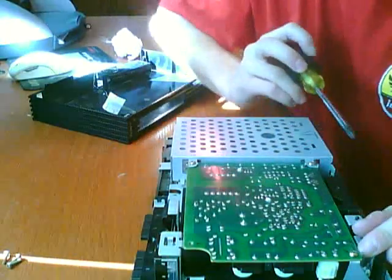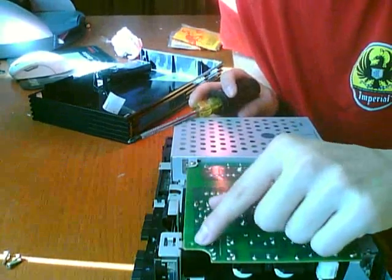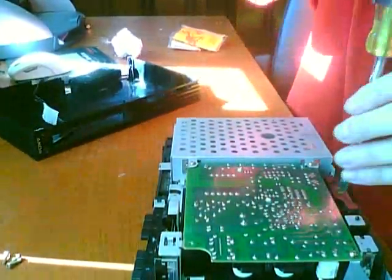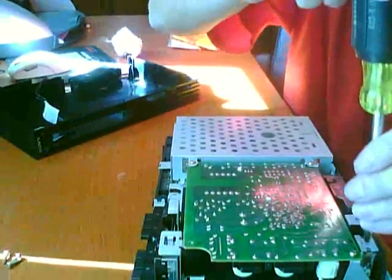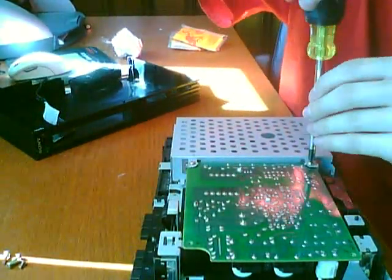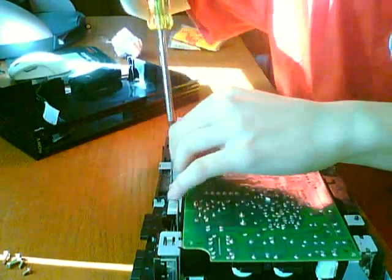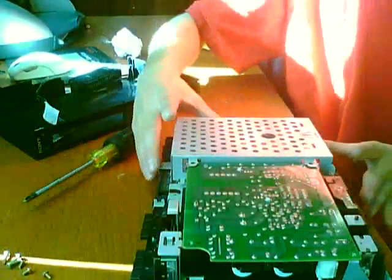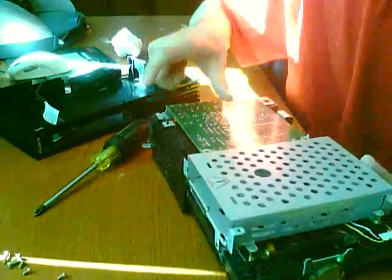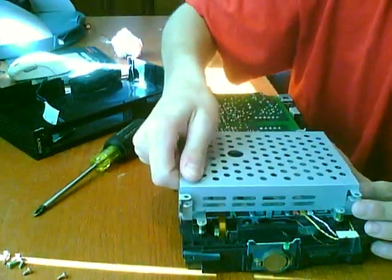There's going to be a screw here, here, here, and here. I don't happen to have that screw, so if it's there, take it off. This expansion bay area might be a little bit different from other PS2s, so I can't help you if you don't have a version 4 PS2.